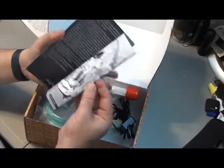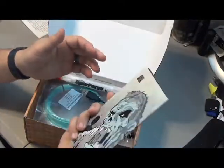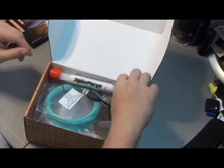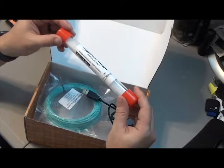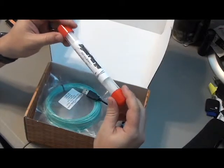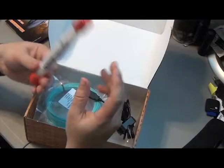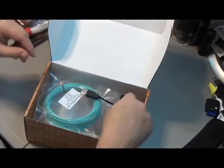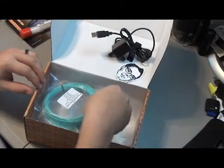Looks like we got a little monster magazine or comic — that's pretty neat. We've got some 3D clean purge material for FDM — some little pre-made purging sticks for the extruder. Nice little case for everything. And looks like we got a motor or something for a project. Sticker!